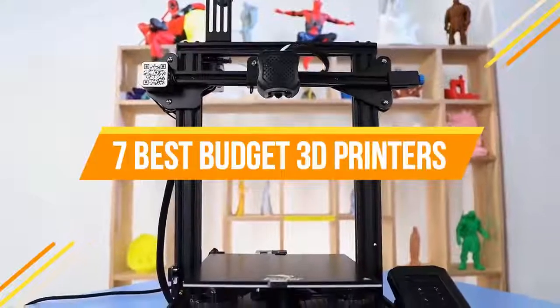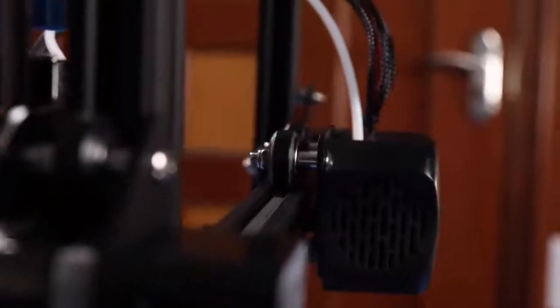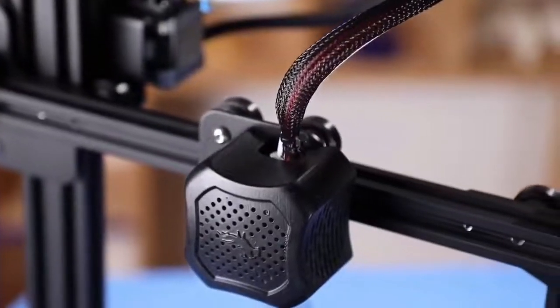7 Best Budget 3D Printers. Through extensive research and testing, I have put together a list of options that will meet the needs of different types of buyers.